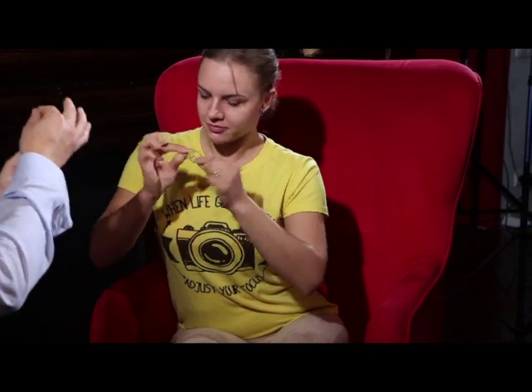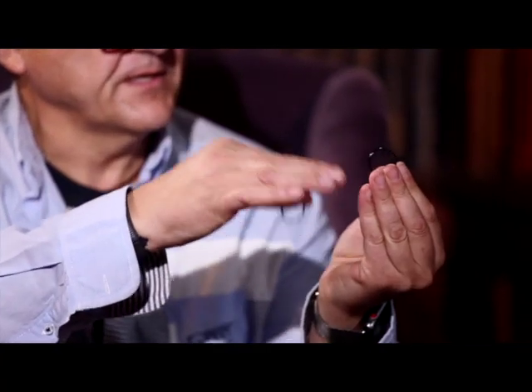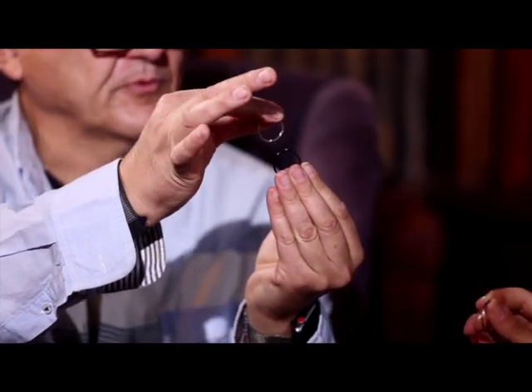I'll show you how it works. Look. Just do like me. One ring here, one here, and then put them together. Like this. And keep with these two fingers. Just move. One, two. One, two. And drop one ring.